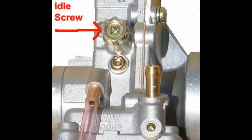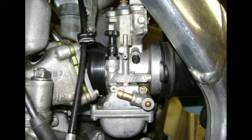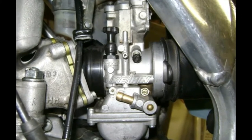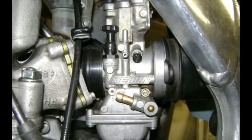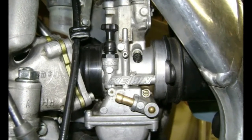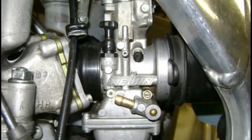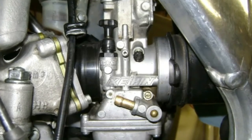The idle speed screw should be half a turn clockwise from the engagement point. When checking these settings, make sure you keep track of how many turns the carburetor is currently set at. You may want to write it down in case you need to go back to these settings.